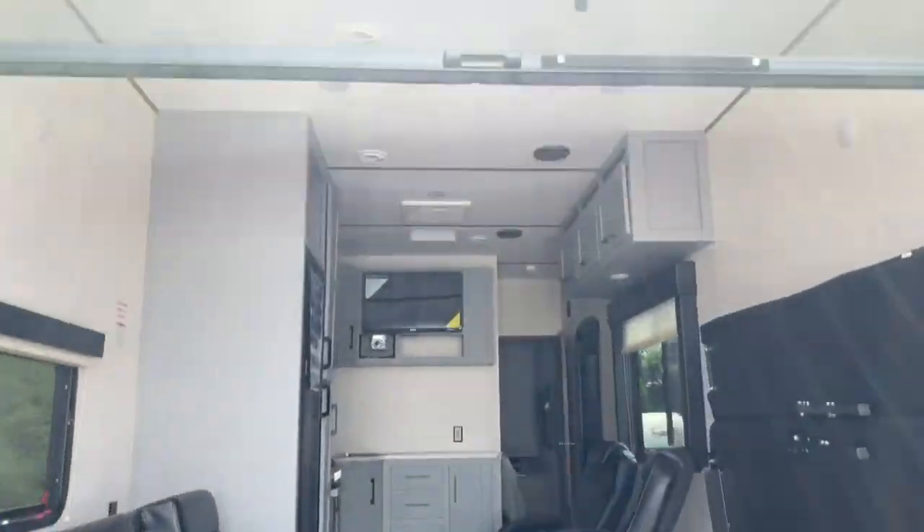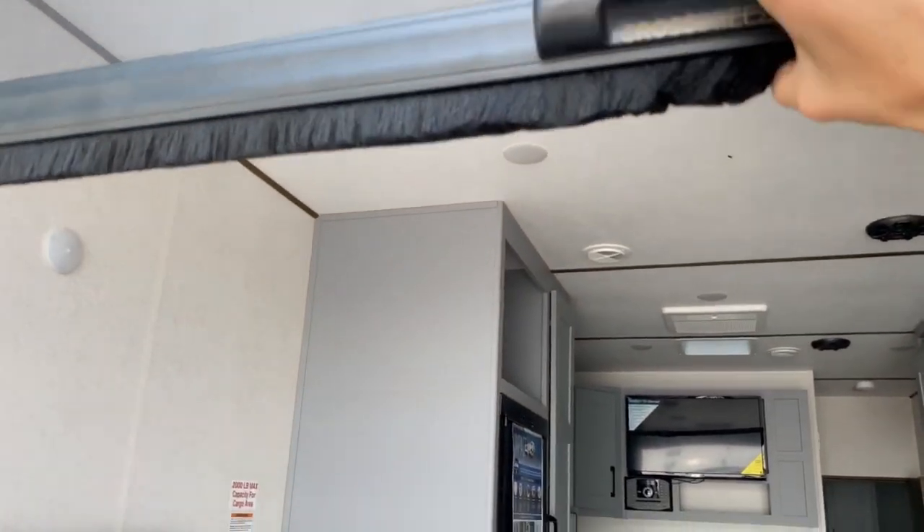Coming up the ramp, you can see that you do have a screen. We'll go ahead and pull this all the way down — that covers the interior of the unit — and then you just lightly press it and it rolls back up.